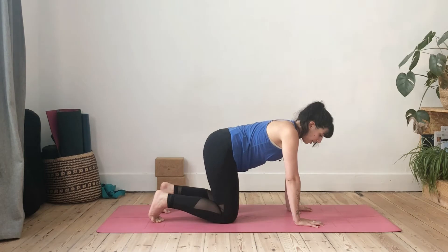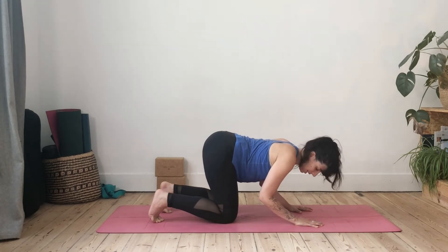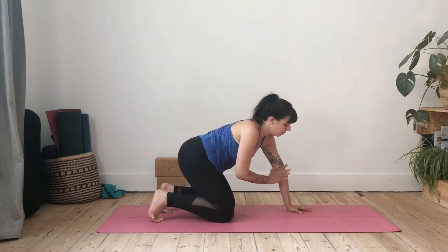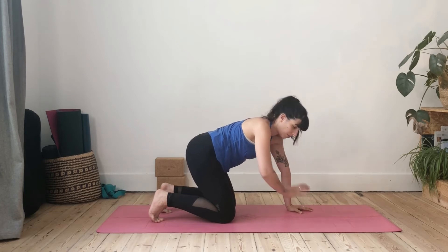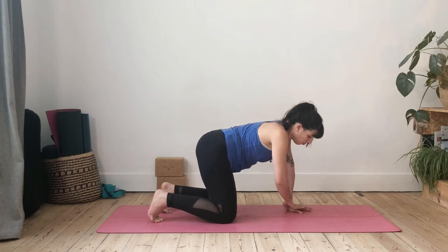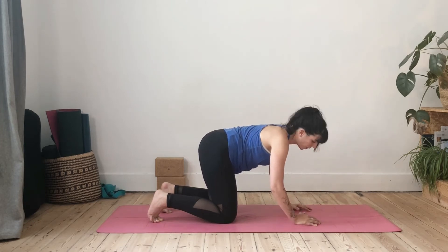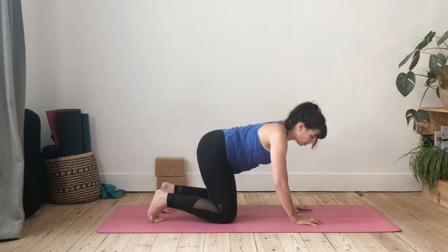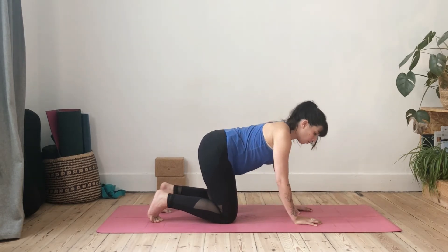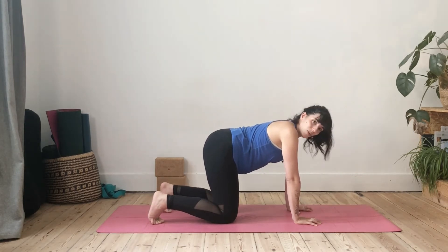To achieve shoulder stability, we're going to externally rotate the arms. To get into it from hands and knees, bend your elbows out and squeeze them back toward your knees, then straighten. This brings your elbow crease to face the front of the mat — you've externally rotated your biceps. This is the position you want to keep throughout downward dog. Just make sure you're still pressing the inner part of your hand to the center; we all have the tendency to lift up when we externally rotate.